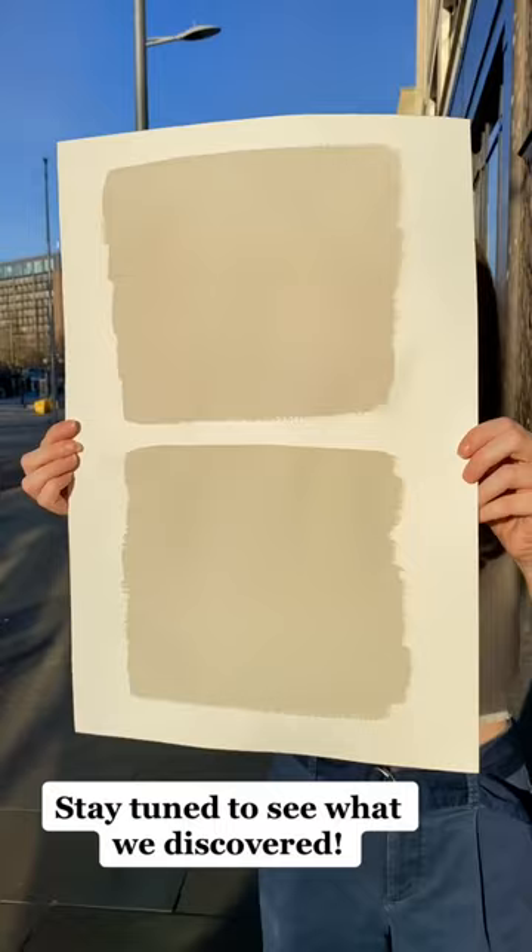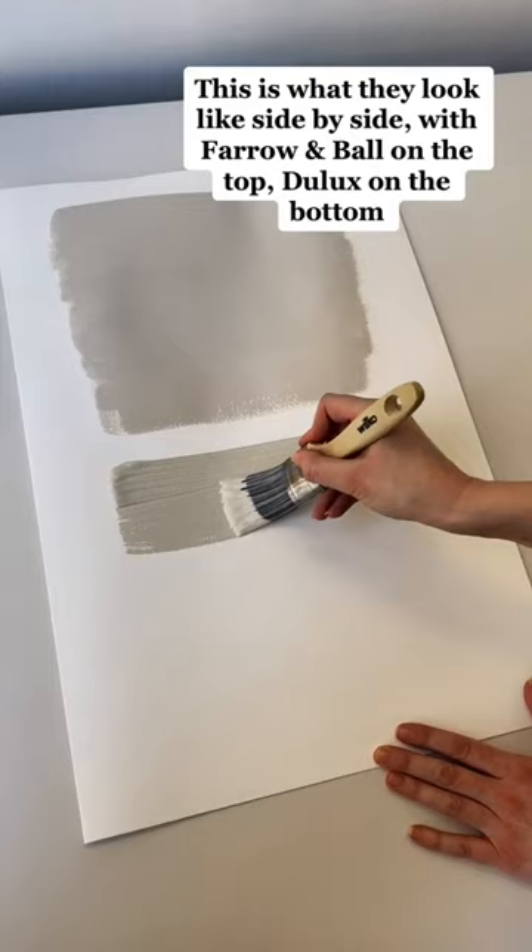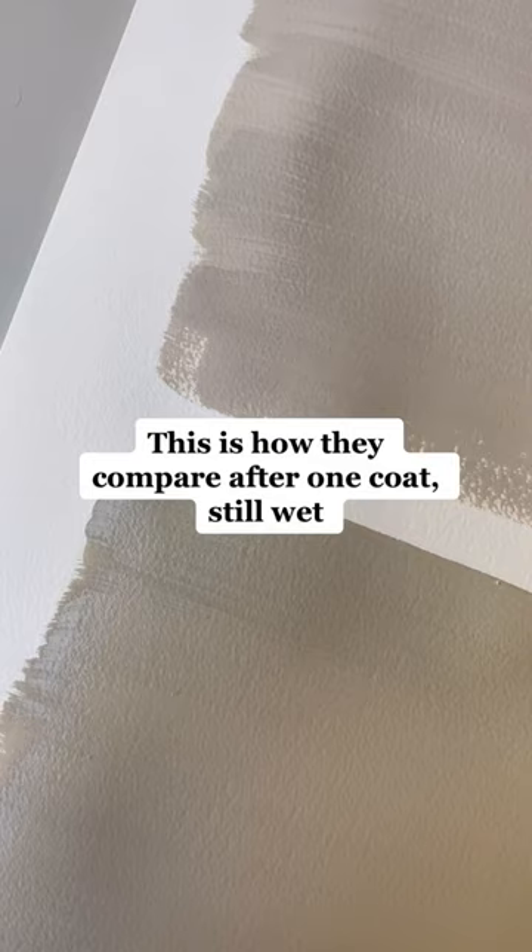When researching, we read that Egyptian Cotton by Deluxe is meant to be the best skimming stone dupe on the market. This is what they look like side by side, with Faro and Ball on the top and Deluxe on the bottom. This is how they compare after one coat, still wet.